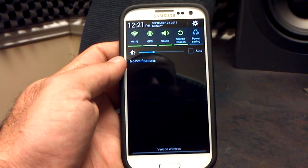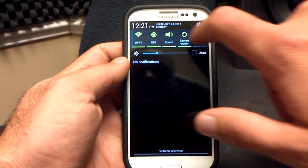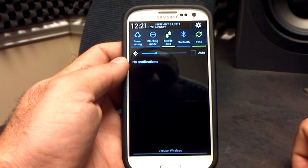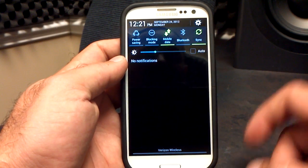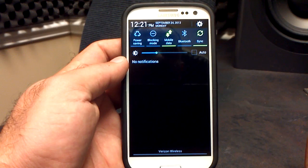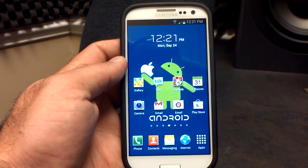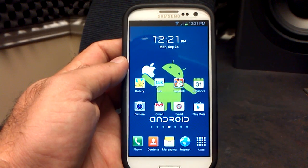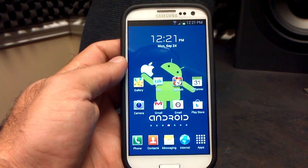The drop-down notification menu has your toggles that you can use, just like in other Synergy ROMs. You've got your brightness toggle — you can put it in auto if you want. I like to keep mine out of auto. I like the time, day, and date up top here, which seems to be either a Synergy or a TouchWiz thing — I noticed it in the Ice Cream Sandwich version as well. Definitely like it.